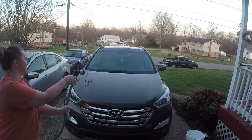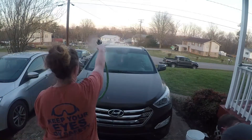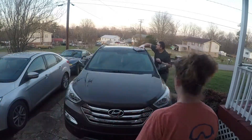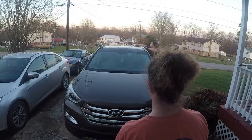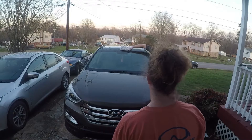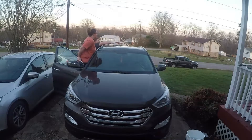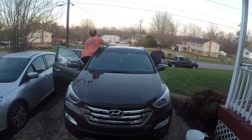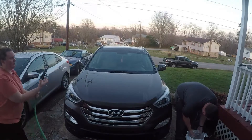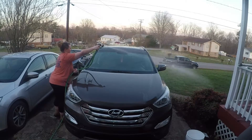So if you want to get the top, just spray it. Let's go.